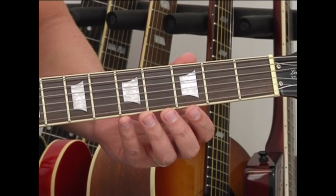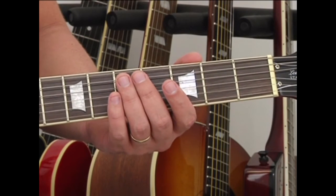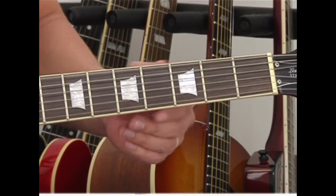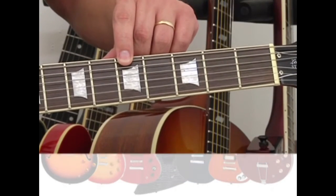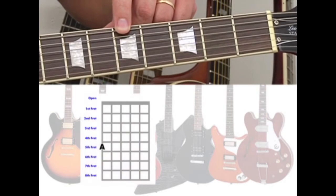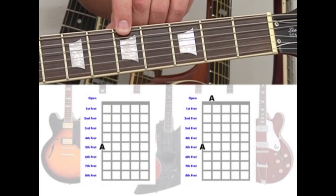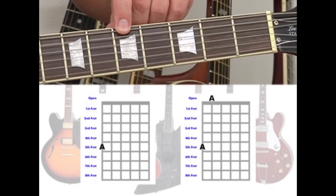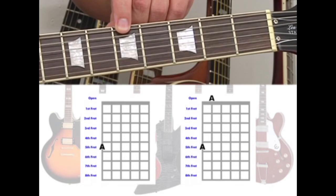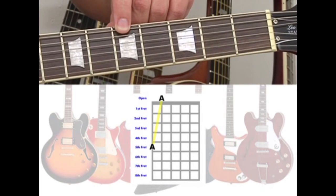You can also learn to tune a guitar by ear. For example, if your 6th string is in tune, you can use the 5th fret to tune the 5th string open. Play the 6th string 5th fret, then play the 5th string open, compare the two notes, and adjust the pitch of the 5th string to match that of the 6th string 5th fret by tightening or loosening the tuning peg.